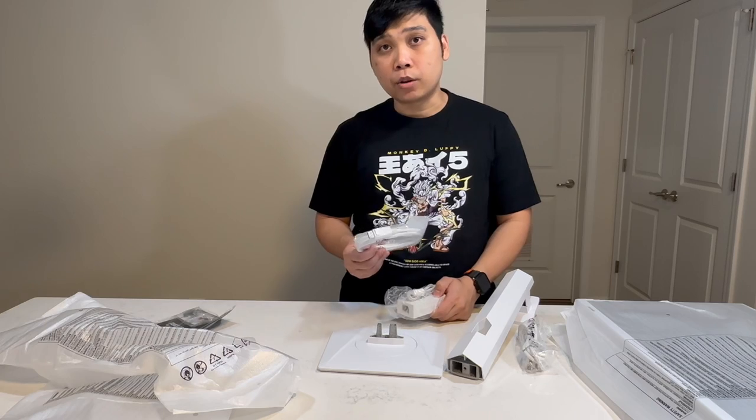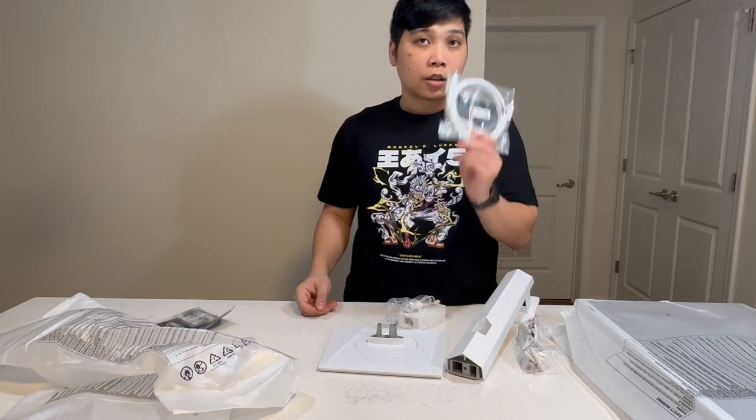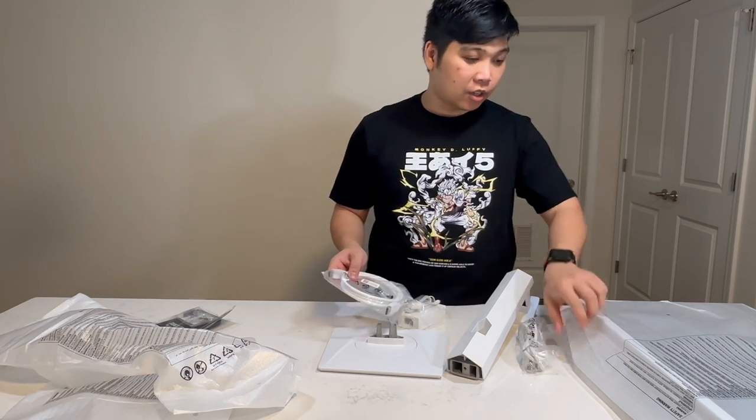We don't have an HDMI cable, so for you guys out there that are going to use HDMI on this, you need to buy your own HDMI cable. But it's good that everything is in white.